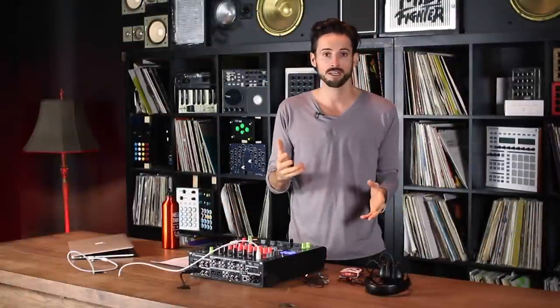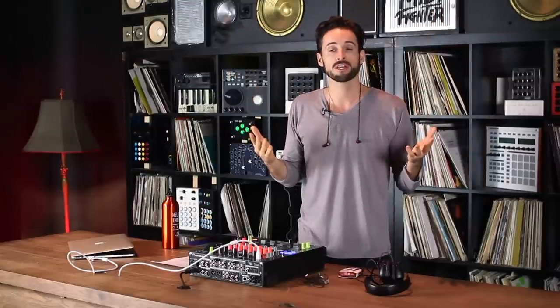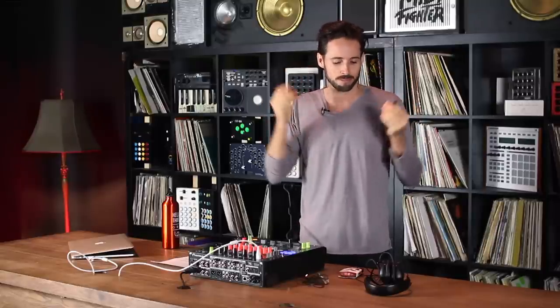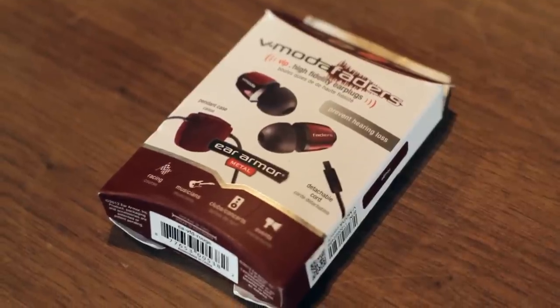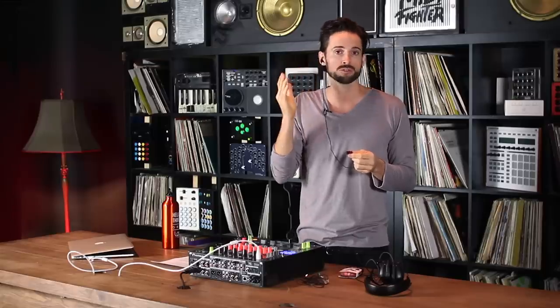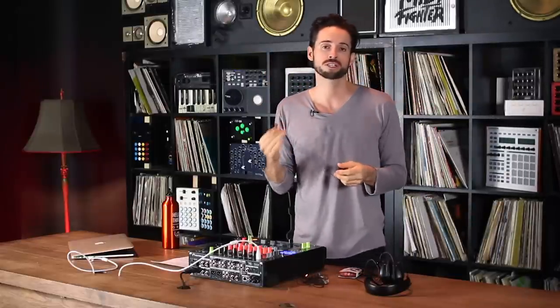First tip: before your set, throw in earplugs. I like these ones in particular because they have a string that goes around the neck — I don't ever lose them, and they're not that expensive. These are noise-reducing earplugs made by V-Moda. They go straight into the ear and reduce the overall decibel levels without changing the frequency spectrum, so you can still hear the music and people talking, but the overall level in the club is turned down. By putting in earplugs before your set, you eliminate at least 30 minutes to an hour of exposure right off the bat.